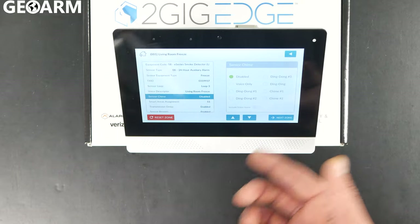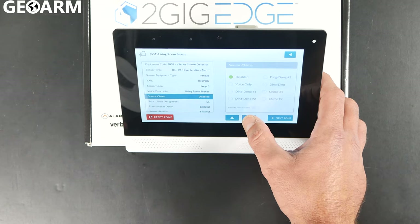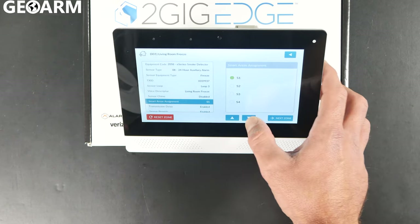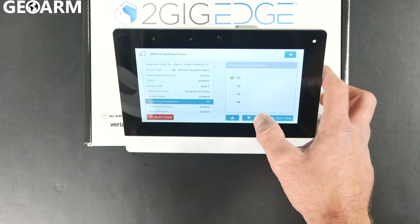It's going to ask for sensor chime after you've pressed the down arrow. You don't need to put a chime on this — it doesn't really need it. Hit the down arrow again. It's going to ask for the smart areas assignment — S1. I'm just going to leave it there. If you are doing smart area assignments, you can program it elsewhere.